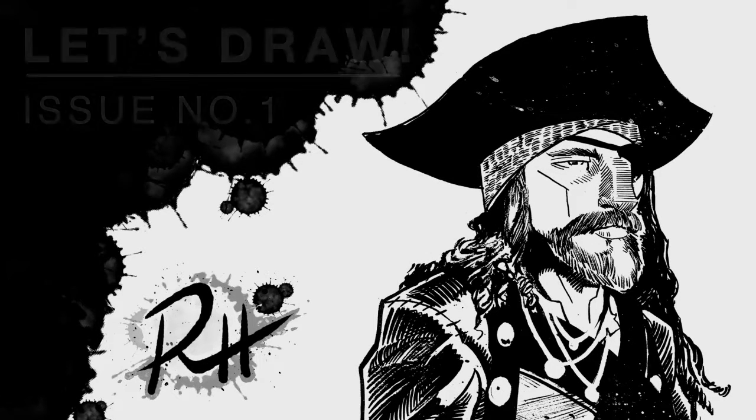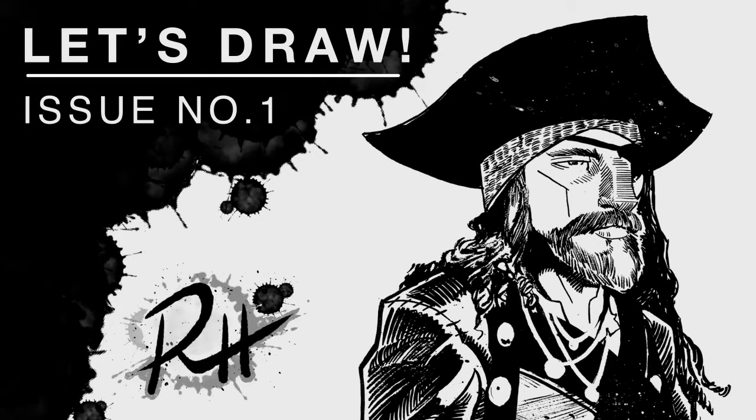Hi everyone, this is Robin Holstein and welcome to my first episode of Let's Draw. Today I'll be inking a pirate, so let's get to it.